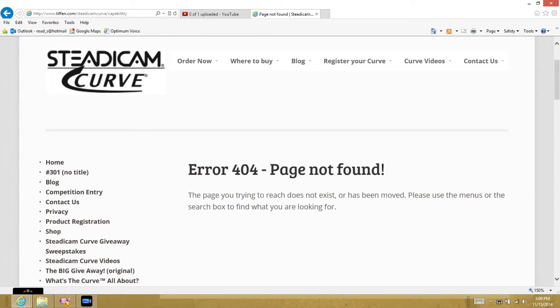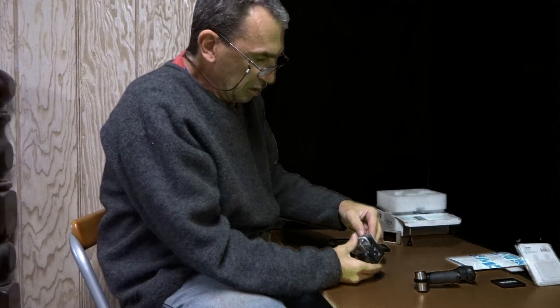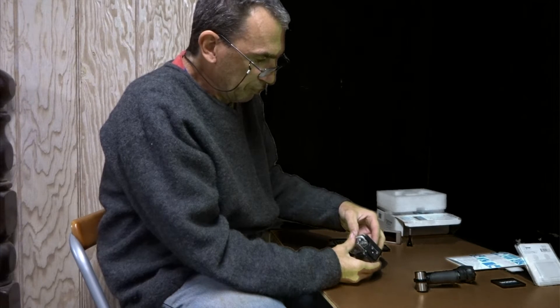Hi, welcome YouTubers. Thank you for joining me. This video covers how to set up your Steadicam Curve. I would definitely say read the instructions and follow them through. If you run into some problems, check out steadicamcurve.com/capability — though I get a user 404 error, so maybe the site is not up and running or has been abandoned.